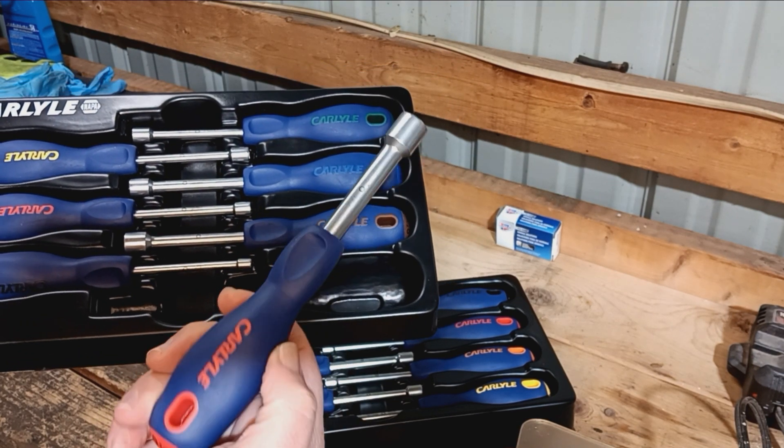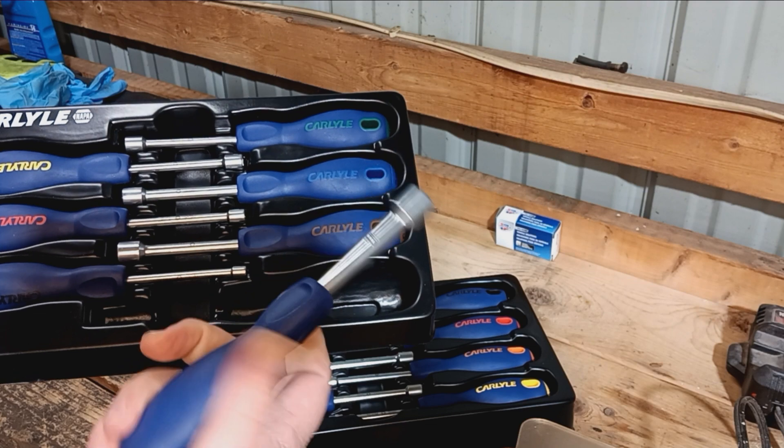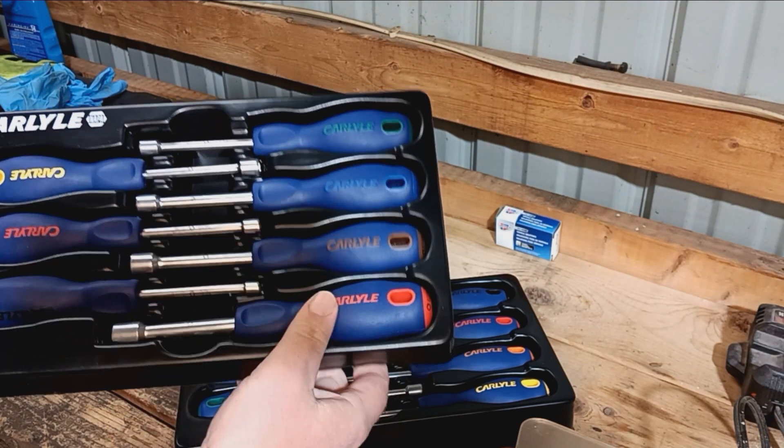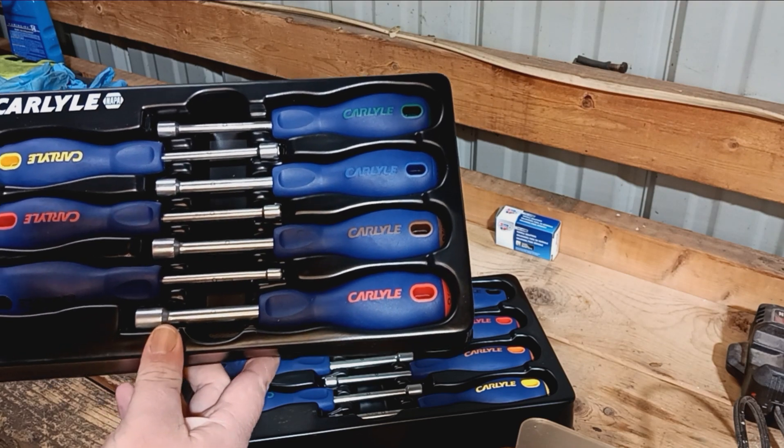I don't know if that sale is still going on or not, but it kind of surprised me that they were that cheap. I got both sets for 60 bucks — normally one set alone is 80.